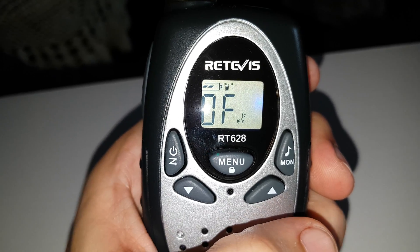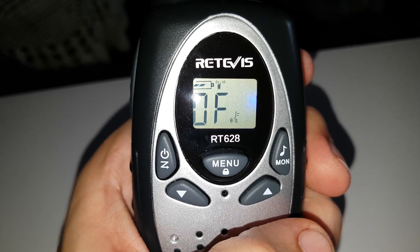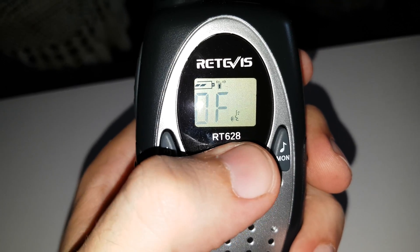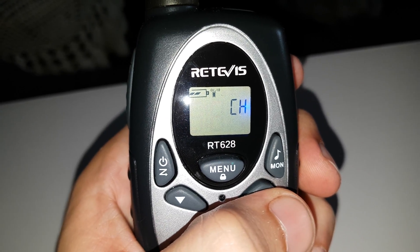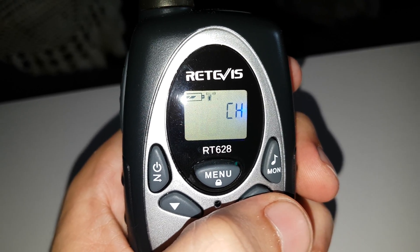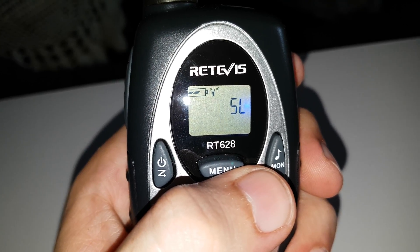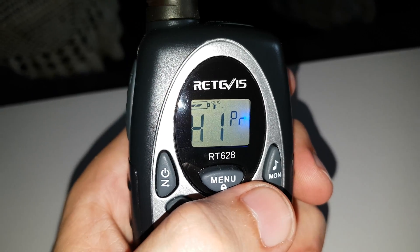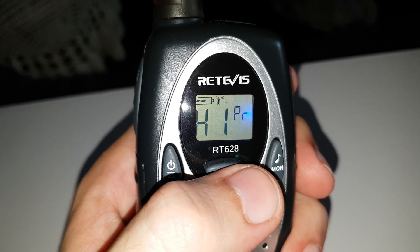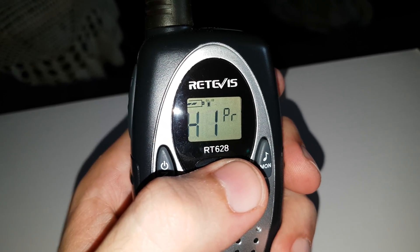So I'll leave it on that one for now. That is the voice activation, so it's even got VOX as selectable. And I think that's for your save channels — I think you can save about 3 channels for a quick recall. That's your squelch level. This one has even got high and low power, high being half a watt. I'm not sure what the low power setting is, but you can turn it down even further, which is quite rare actually.